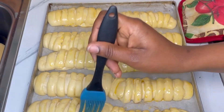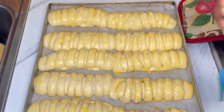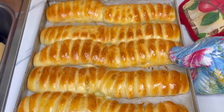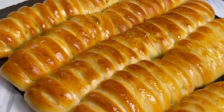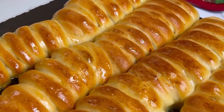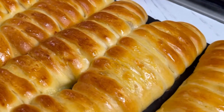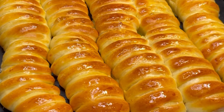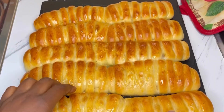Brush on top with the egg wash again and then put it in the oven at 170 degrees for 18 to 20 minutes. And guys, it turned out so so delicious! This bread is super soft, light, and fluffy. The cheese inside — I used mozzarella, but you can use any cheese of your choice.